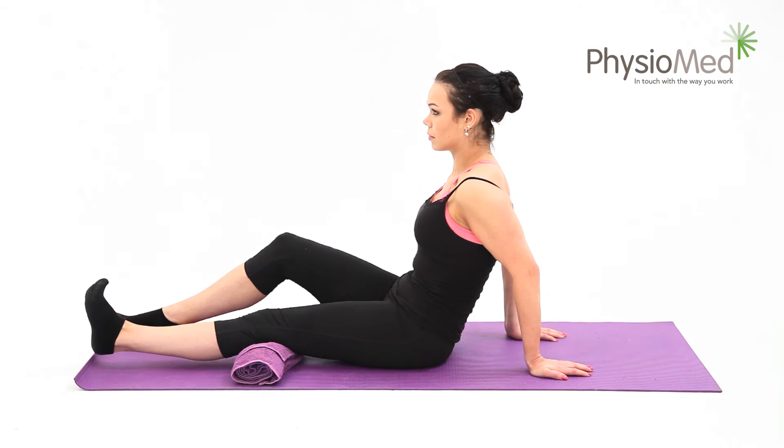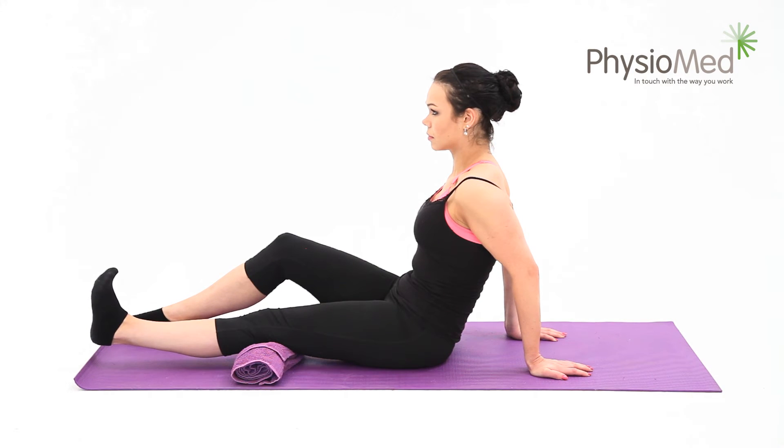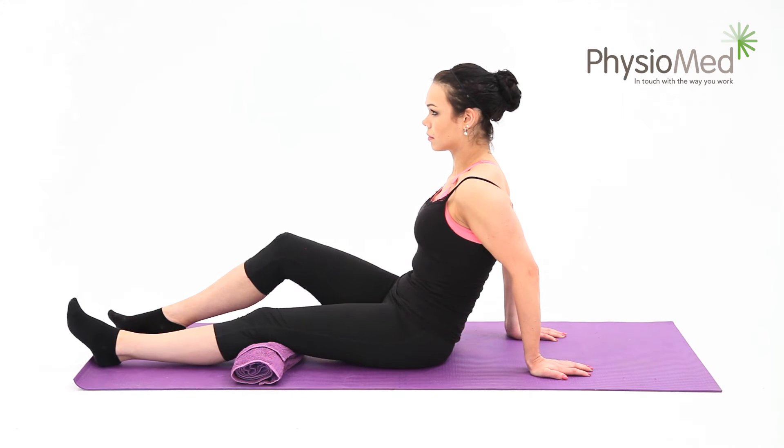Now relax and repeat at least five times. You can perform the whole exercise three to five times each day. Remember that the more repetitions you do and the more times you perform the exercise, the harder it will be.